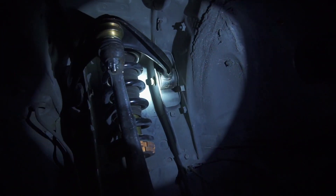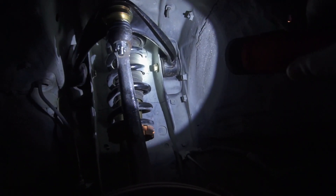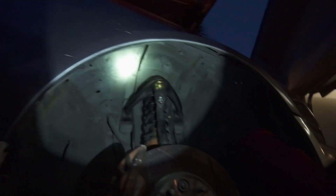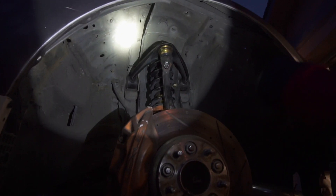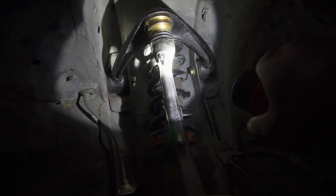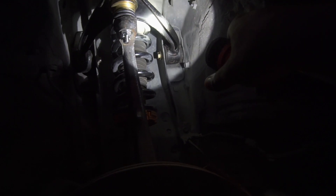Here we are — we have the first upper control arm in. It was a pain to get the back bolts in, but got it done. As you can see, it's dark outside and I'm tired, so I'm just going to knock the other one out and show you guys how everything fits. I need to get a cotter pin to put through this — I'll grab it tomorrow at work. But yeah, that's how you install upper control arms.